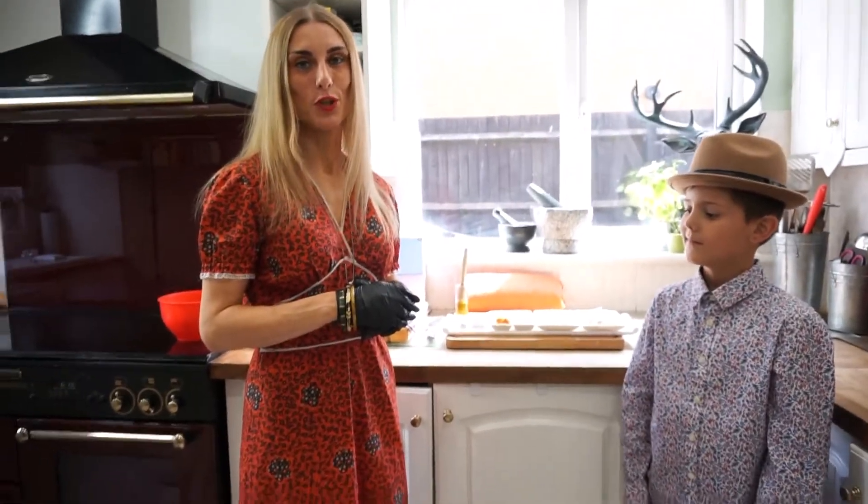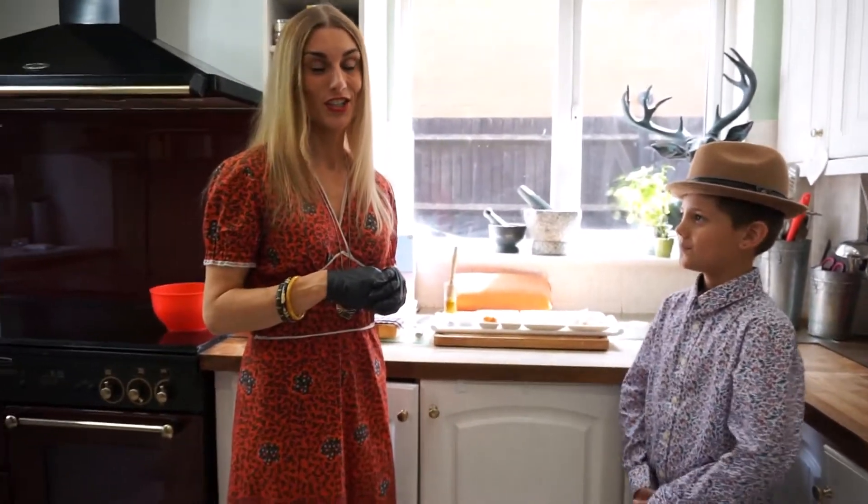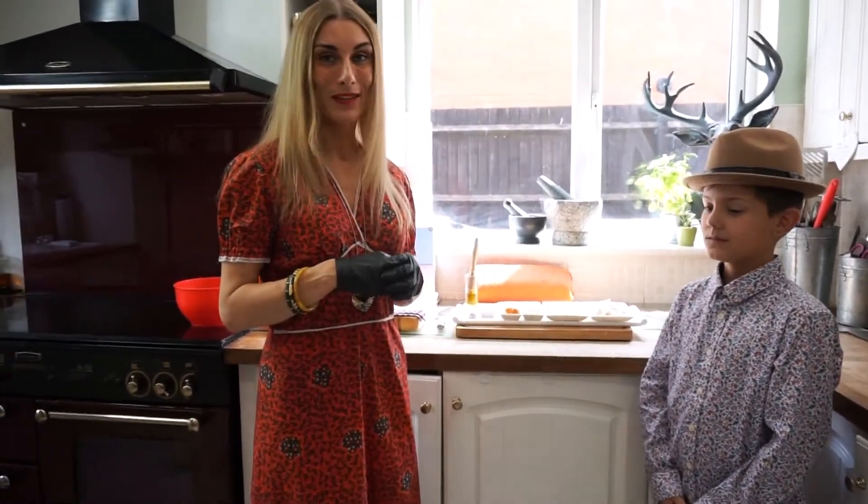Welcome, it's Michelle from Eternal Being here. If you don't know what we do, please subscribe to our YouTube channel and you'll be able to get all of the recipes and all the things that we do with regards to nutrition, digestion, health, mental health, physical exercise, and family life too.